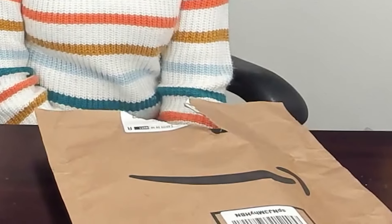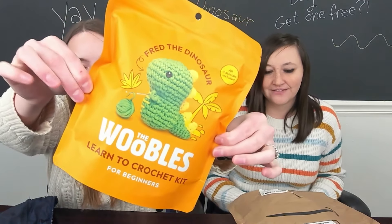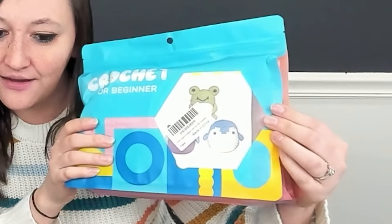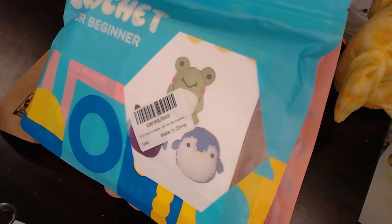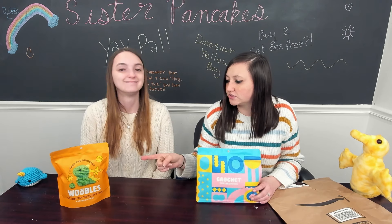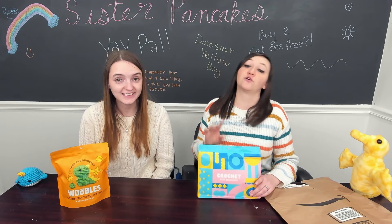We have chosen to keep our choices a surprise. It's a little dinosaur! I'm gonna do the dinosaur! Ready for mine? Can you tell what it is? Gwabam! My kit actually comes with three. I wanted to make the frog. A Woobles kit is like $35. This one was $22 — for three things!